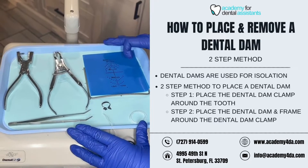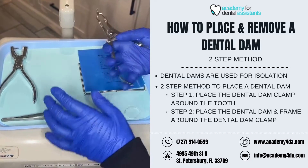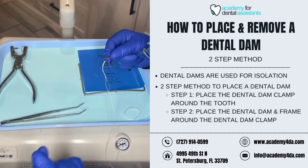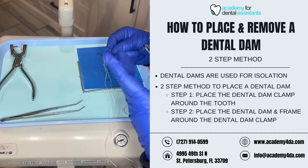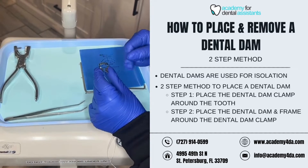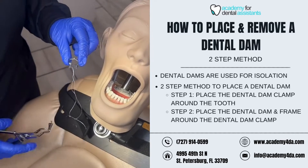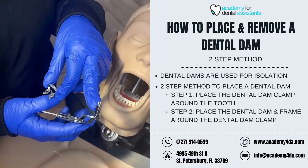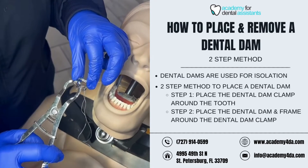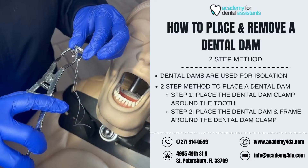In the two-step method, the first thing I'm going to do is grab my dental dam forceps and place my dental dam clamp on my tooth. In this example, I'm using tooth number 28, which is a premolar, so I have my premolar clamp here. I'm going to grab my forceps and stick the prongs or projections inside of the dental dam clamp itself.